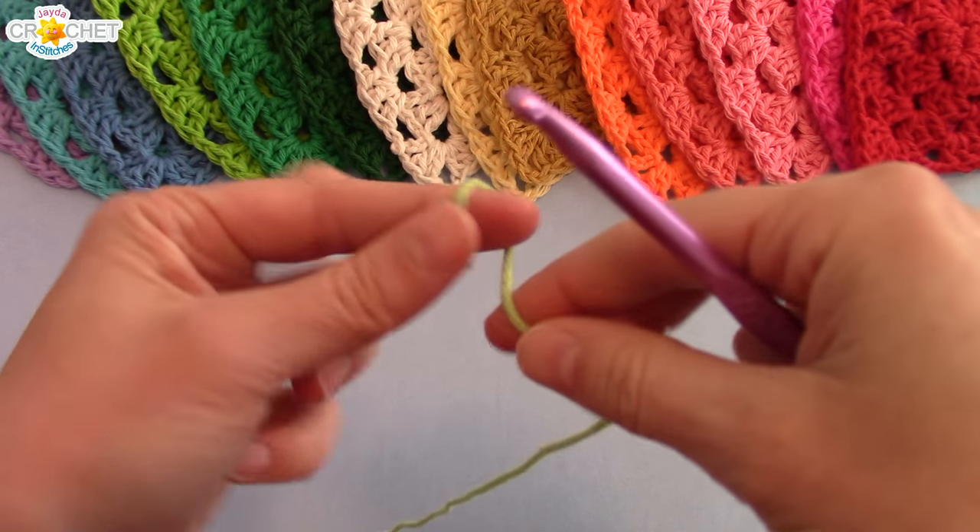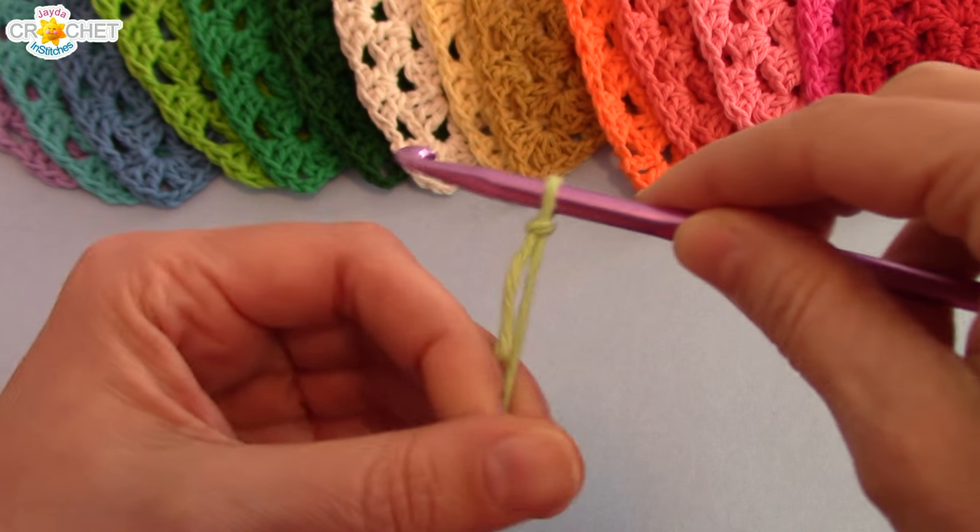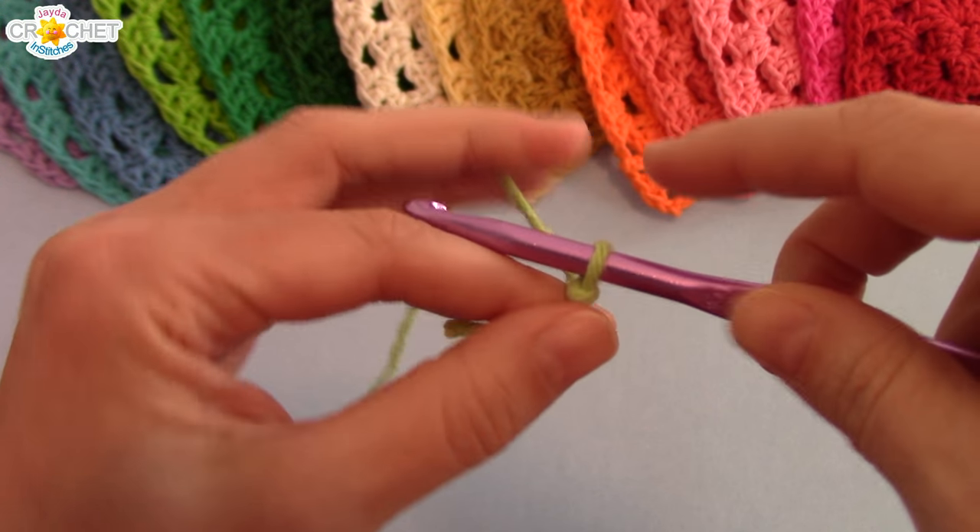We're going to begin by making a slip knot. You don't want this too tight — you want it to be able to move around comfortably on your hook. Then we're going to chain five.